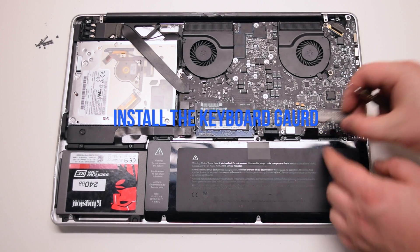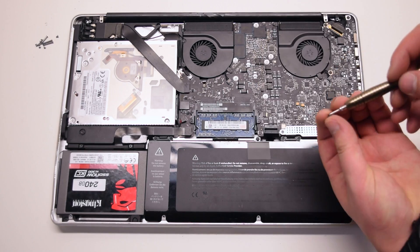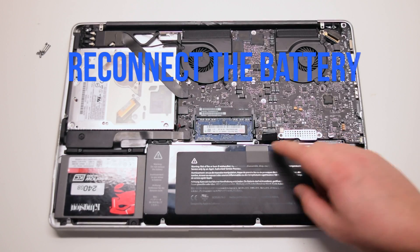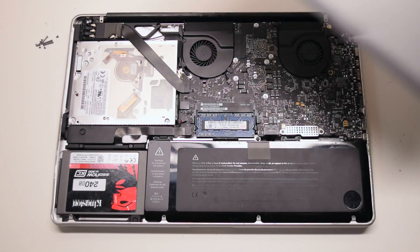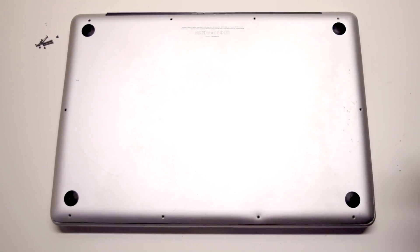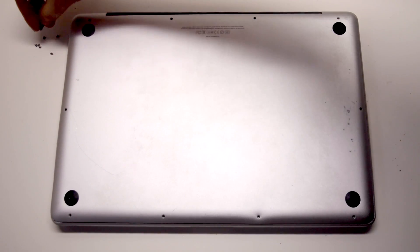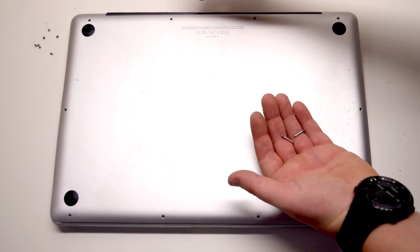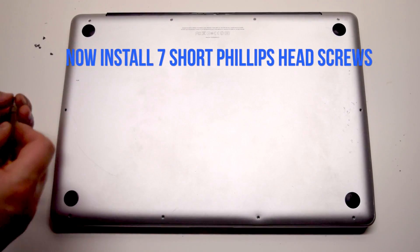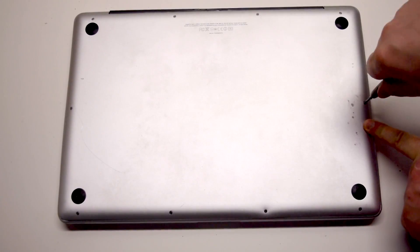Install the keyboard guard cover and attach the 2 Phillips head screws. Reconnect the battery and place the cover back. Install the 3 long Phillips head screws first, starting in the top right corner going left. Now install the 7 short Phillips head screws, starting in the top left corner going around the contour of the MacBook.